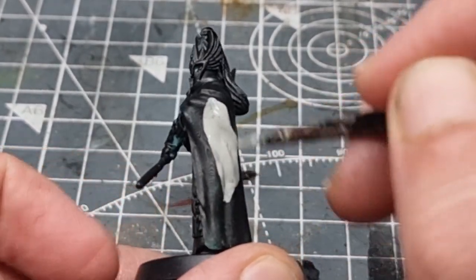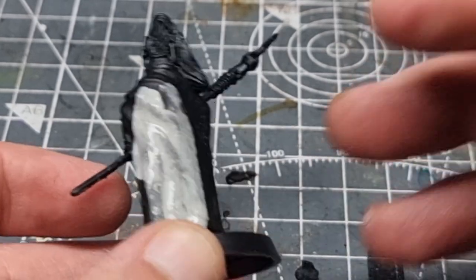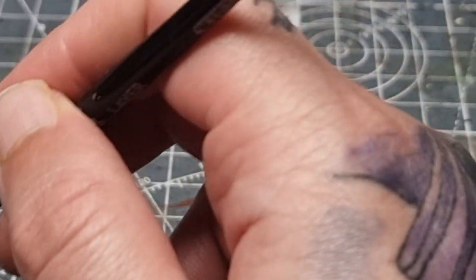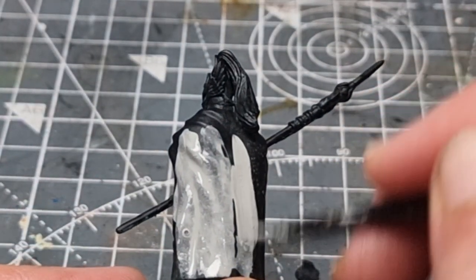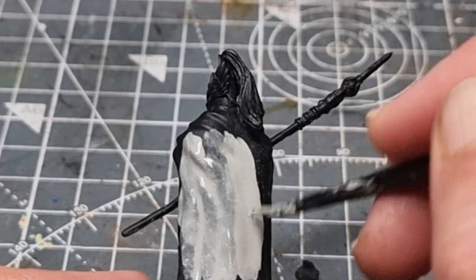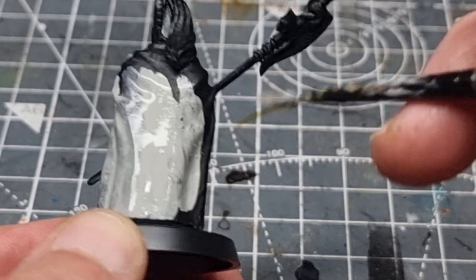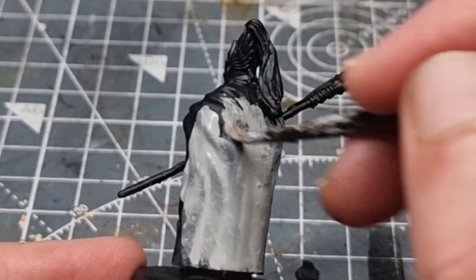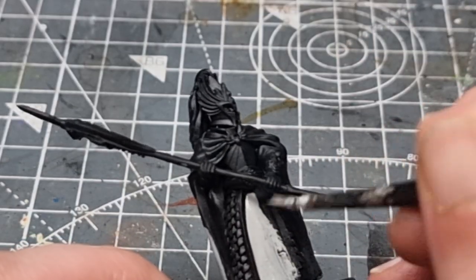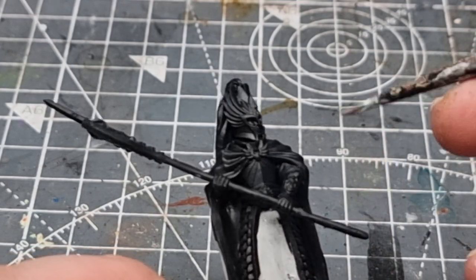Going straight in now with the Two Thin Coats, and you can sort of see straight away that it goes on smoother and slightly thinner — hence the name. Most of these layers will have two thin coats for both paints and it certainly goes on nice and smooth. It is slightly darker though, and you'll see later in the video that that's probably too dark for what I really want for this white. You can see on the front here how it just goes on really nice and smooth — really good coverage. A couple of coats should be all that's needed.